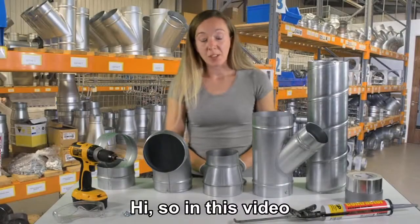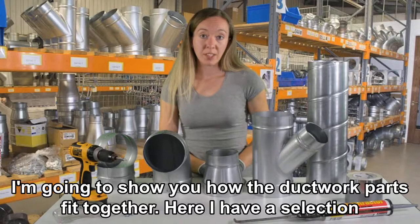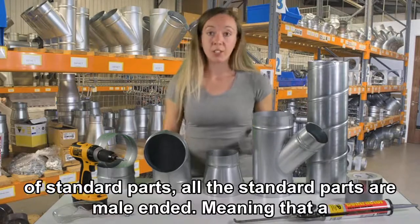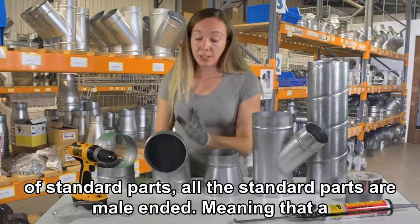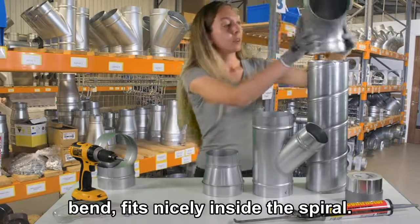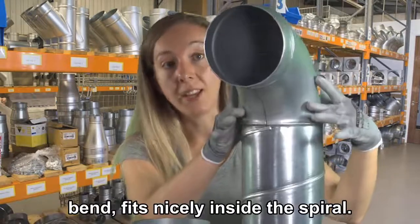Hi, so in this video I'm going to show you how the duct wet parts fit together. Here I have a selection of standard parts. All the standard parts are male-ended, meaning that a bend fits nicely inside the spiral.